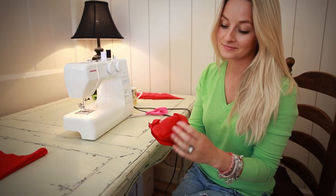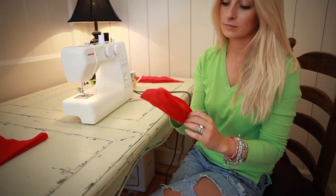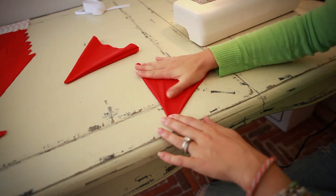Step six: turn it inside out. Turn the piece inside out and push out the point with your scissors.